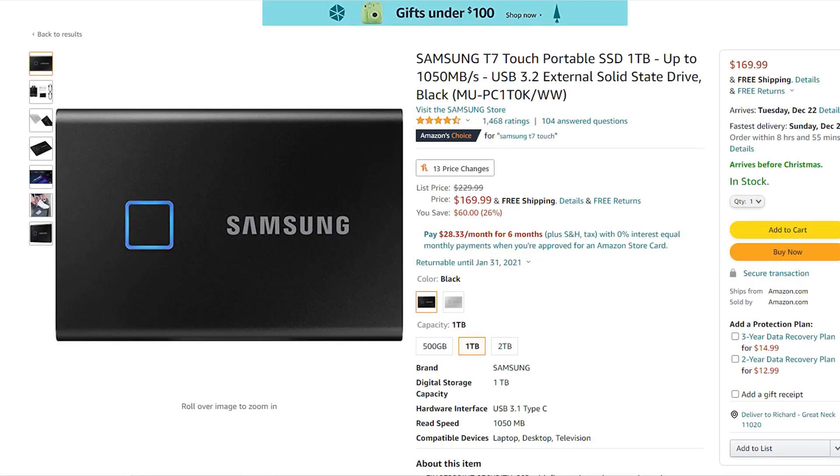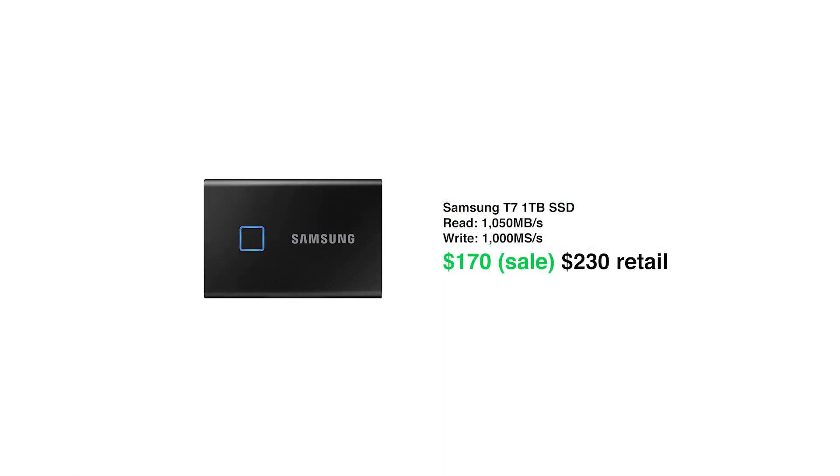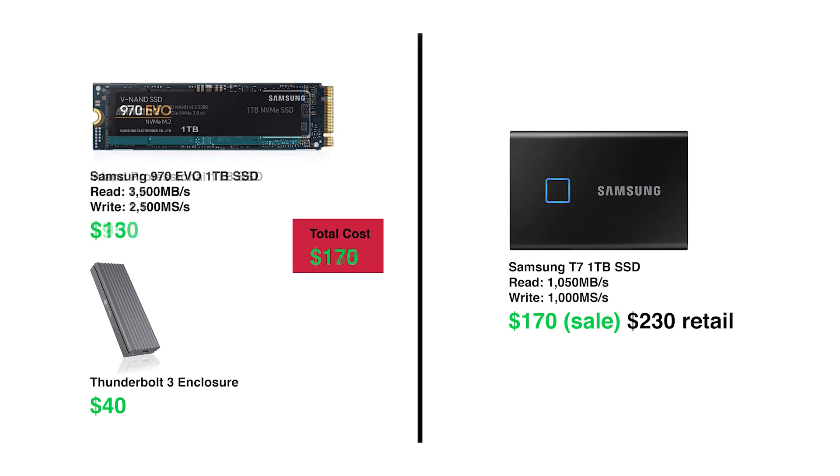With those options in mind, let's compare to a pre-built to see how much you'd save by building it yourself. The Samsung T7 is the most popular NVMe SSD external drive on the market right now. The 1TB version is $170 and has speeds up to 1,000 MB/s — that's even worse than the budget Inland SSD at $95. Adding about $40 for an enclosure, the Inland SSD build saves you about $35 while delivering nearly double the performance. For the same $170 as the pre-built, you can get the Samsung 970 Evo with an enclosure and get triple to quadruple the performance.